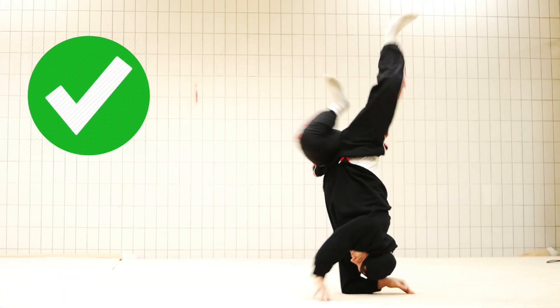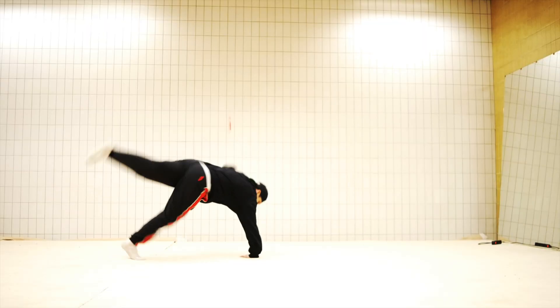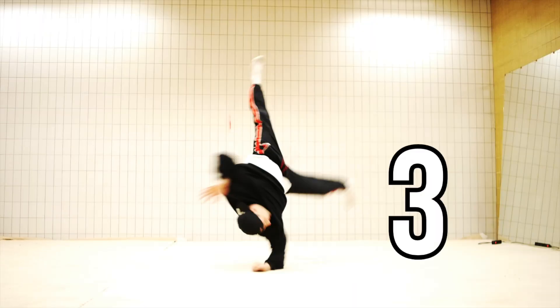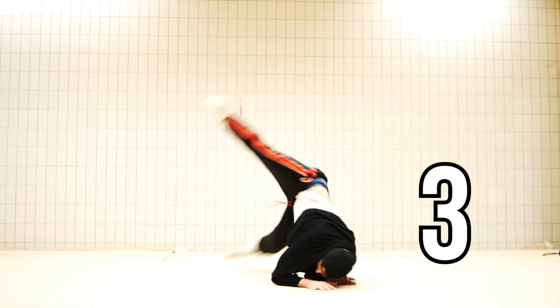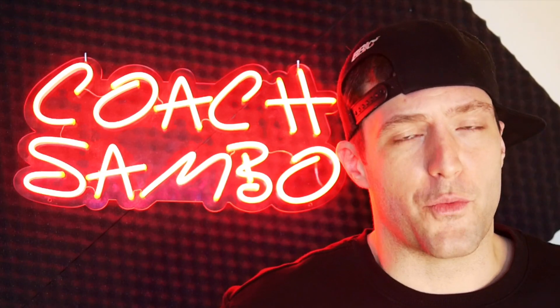When learning the elbow air flare, do it in a safe environment — on mats or on grass. I also want to break down the numbering of the hands: when performing an elbow air flare, your first hand goes on the floor with your power kick, the second hand is the one you push off from, and the third elbow is the catch hand. So you have one, two, and three. You can figure out what hand is what by doing a power kick — if not, you probably need to watch my power kick tutorial first.